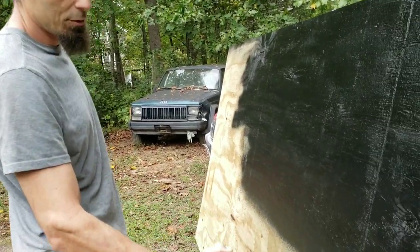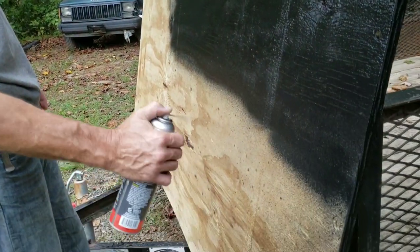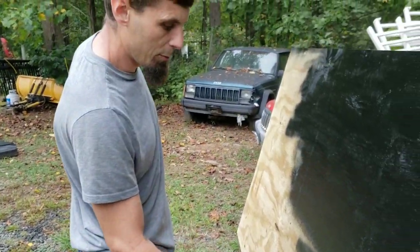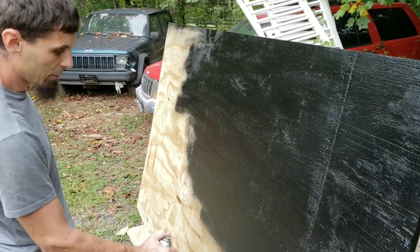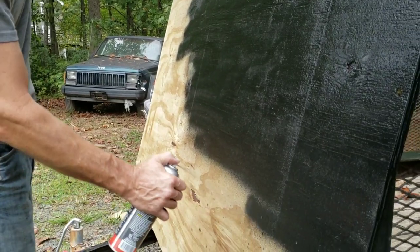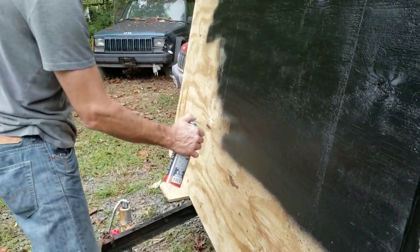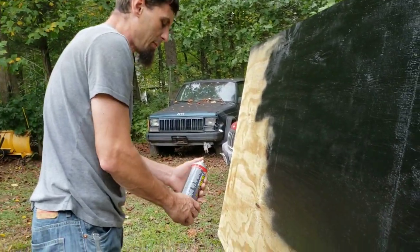So we decided to use flex seal for this — we are treating the plywood to try to make it weatherproof. Then we're going to add another layer of rubber that the customer has supplied. All I can say about this flex seal is keep the nozzle clean, and once you start spraying keep going because it seems to gum up very fast.